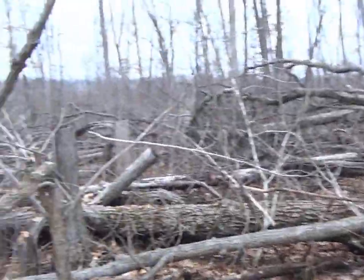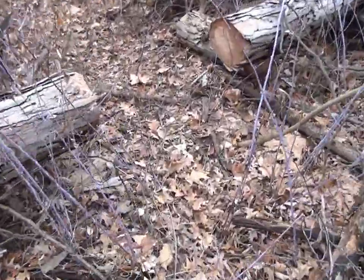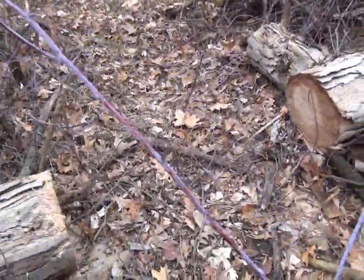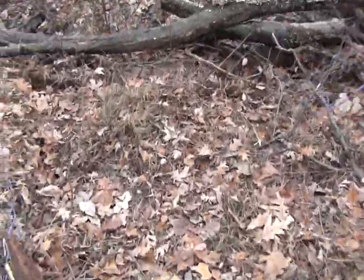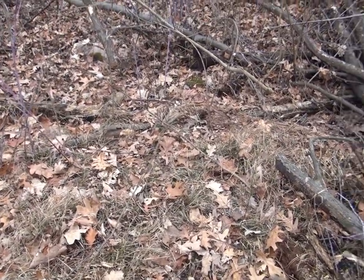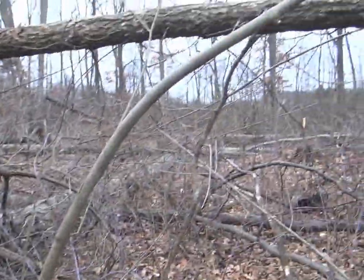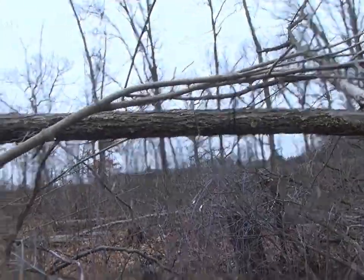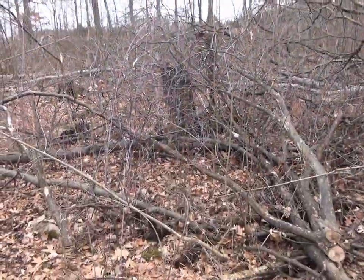Now this is a blockage, but I came in here and you can see I cut an opening and cleared this all out. I've got a really nice isolated separate hump, and this is where I expect the buck to bed most of the time, because he's gonna be away from all the doe groups that are over there.